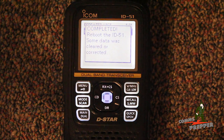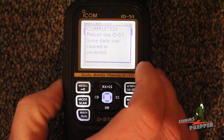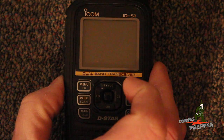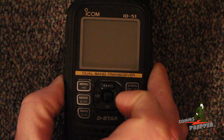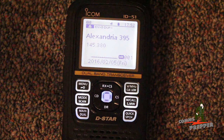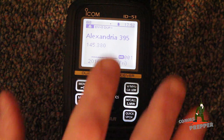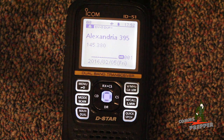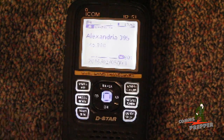It's completed. We're going to turn the radio off and turn it on. Then we're going to pause a moment to wait for the GPS to lock up. As you can see here, the satellite icon is blinking, showing it's still looking to acquire a GPS signal. And once we have a lock, I'll come back to the video and show you how the DR button works.